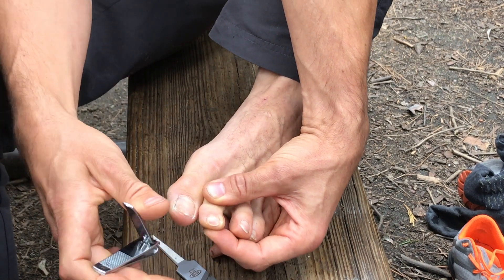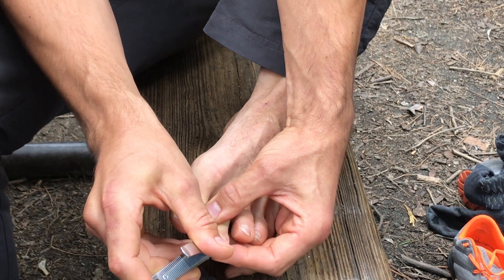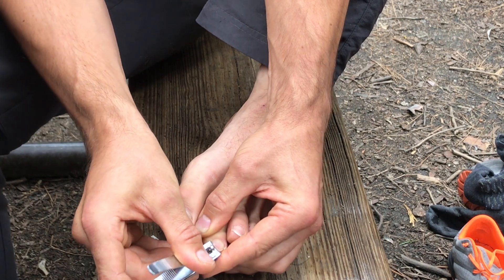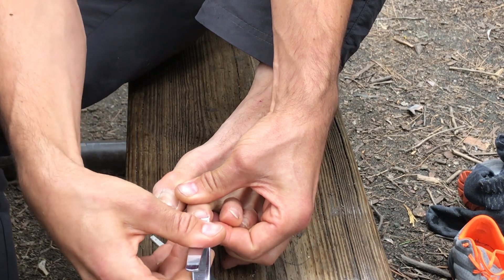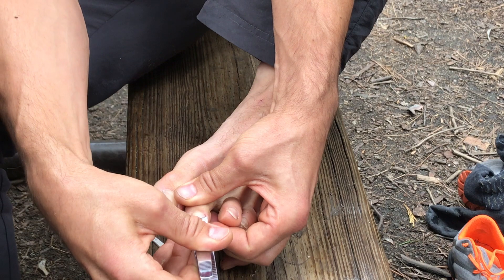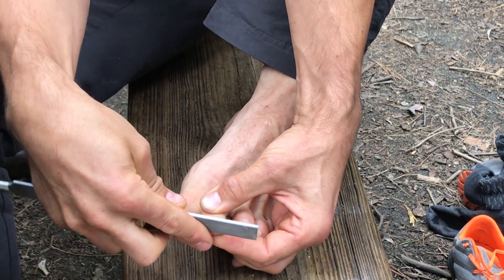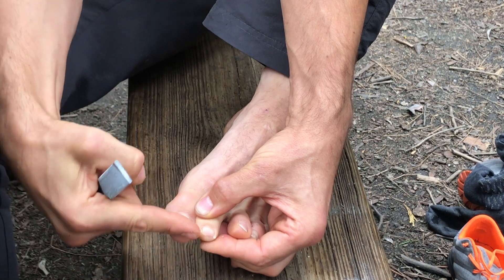I've now removed a lot of the toenail and I do the same on the other side. Then I make it a little bit short, but I don't cut too much into the skin because it can hurt. From there, I can file the end to make it more rounded.